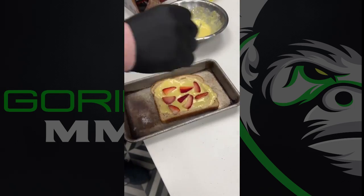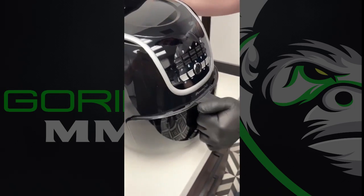Pour it over a slice of bread, add sliced strawberries, and air fry it at 350 for eight minutes.